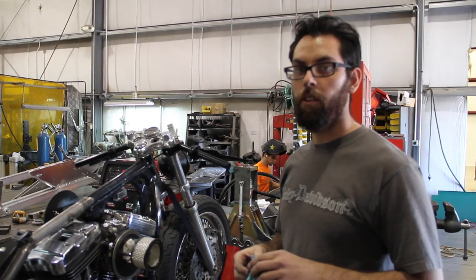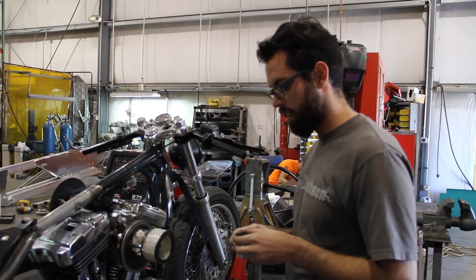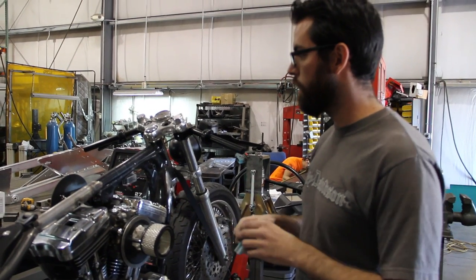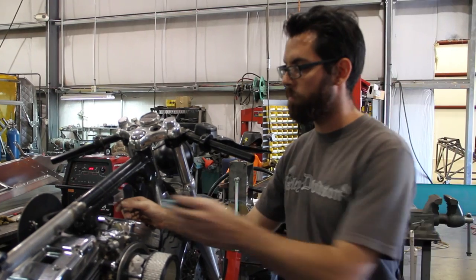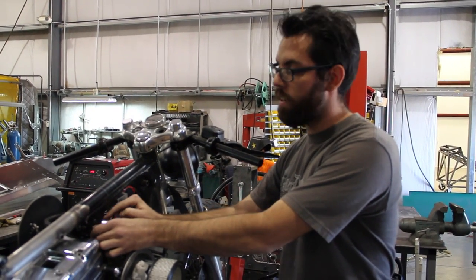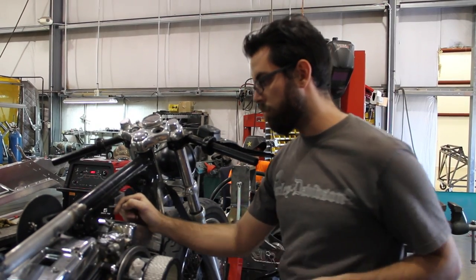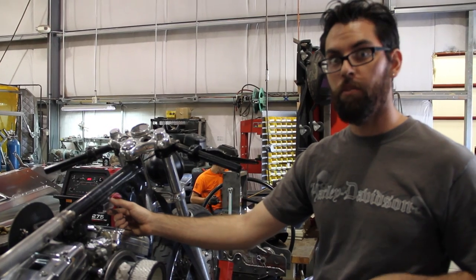Hey everybody, this is Jeremy at Local Motors. This is racer number two, update number three. I'm working on getting the fuse box and the starter reason mounted. We're going to be able to use a stock Harley hole right there, and these two tabs mount this little four-fuse fuse box on.